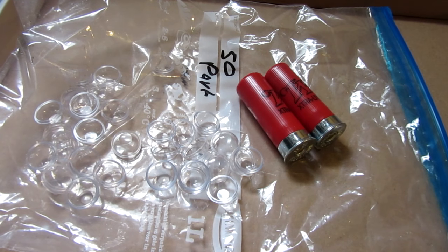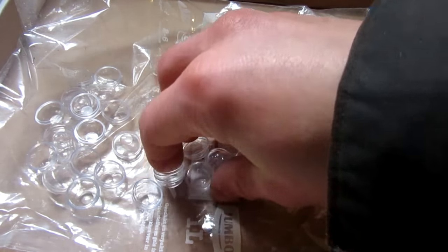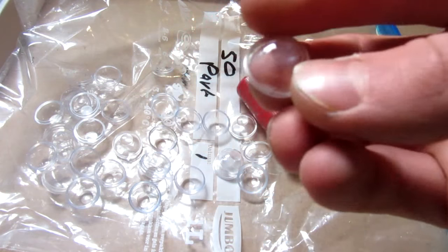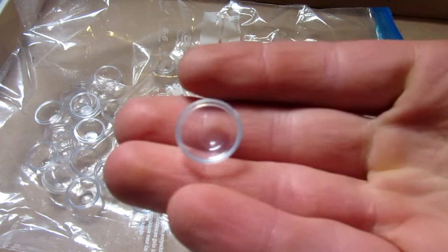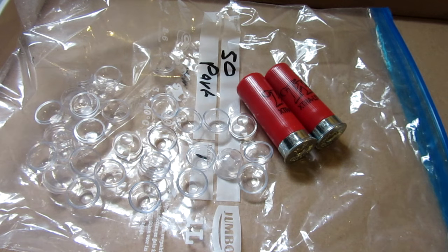Hey guys, Inventor719 here. In one of my last videos you may have remembered I made some cool explosive paintballs with these shells. They're basically two halves that you put together — there's a male and a female — and you fill them with whatever you want. So right now we're making explosive paintballs.